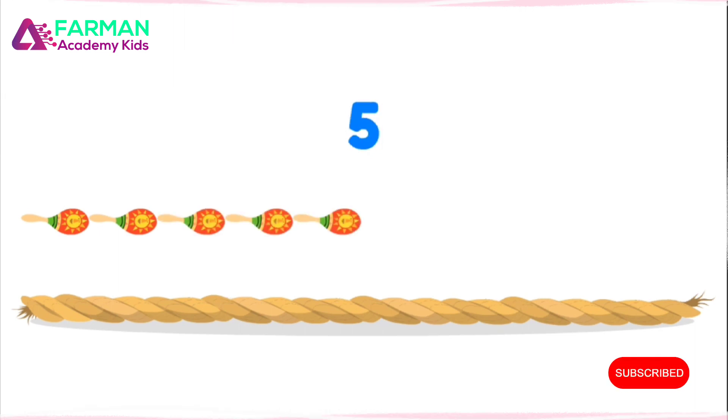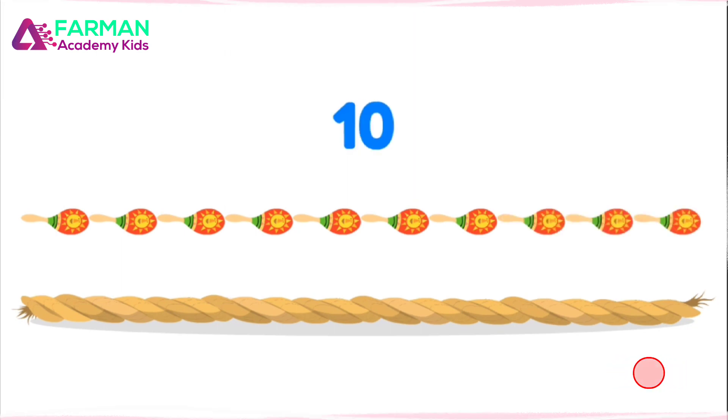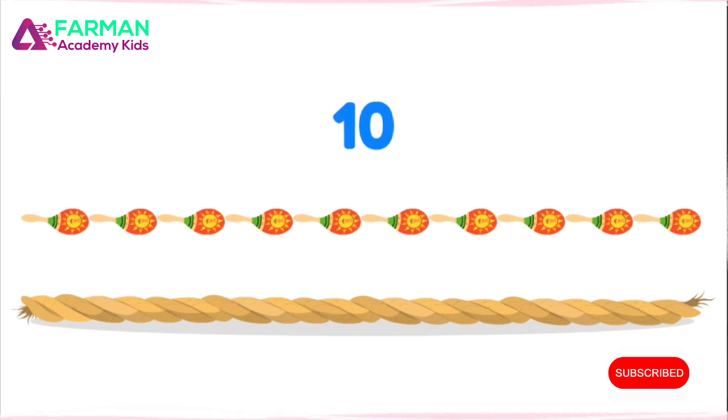1, 2, 3, 4, 5, 6, 7, 8, 9, 10! The rope is as long as 10 maracas!